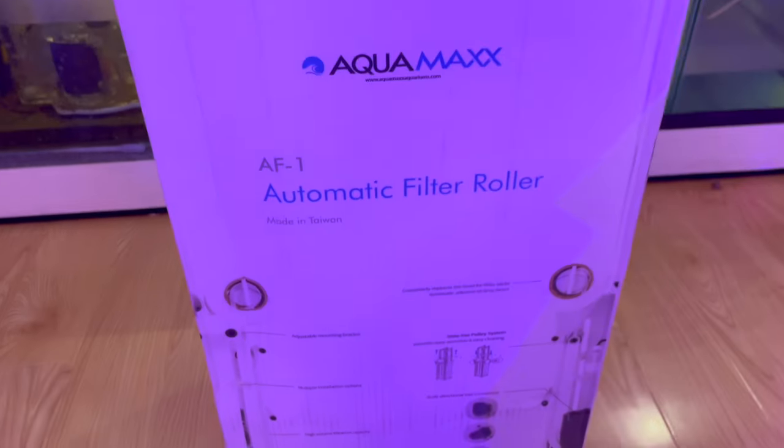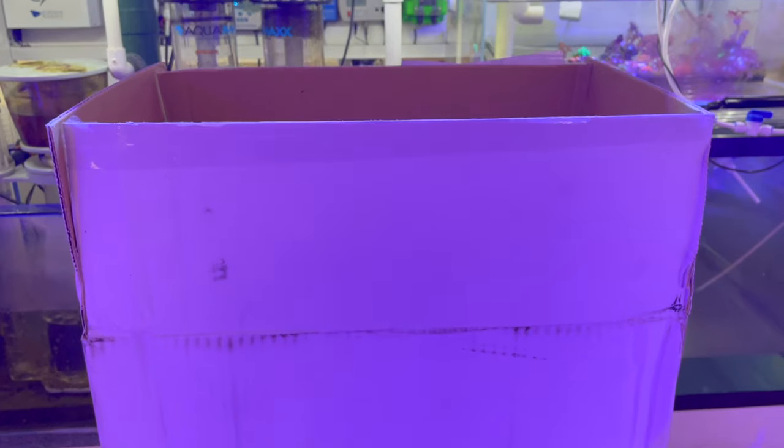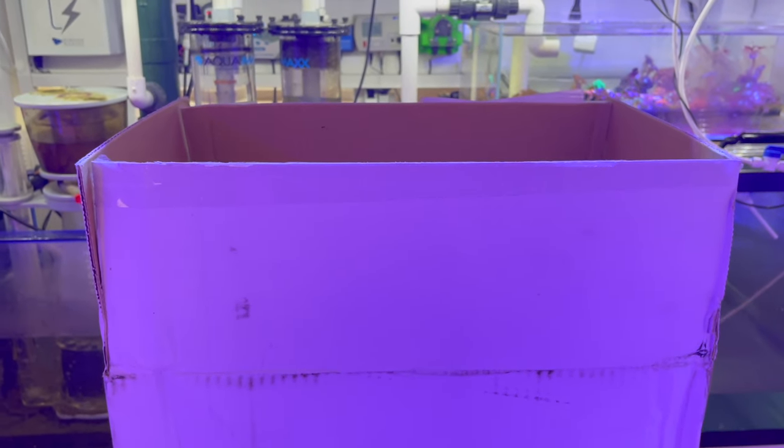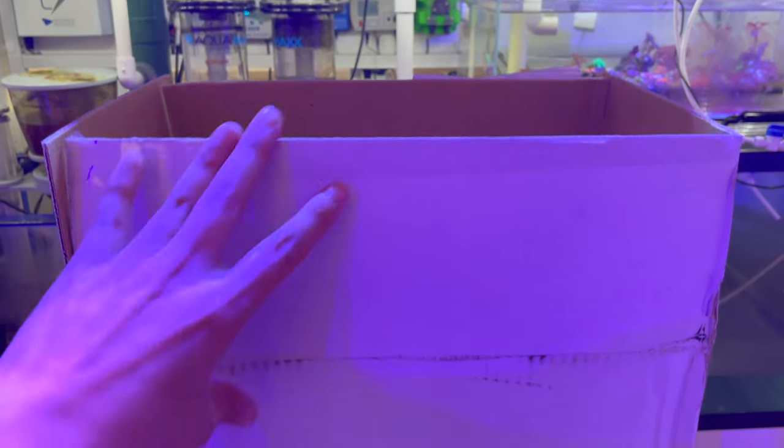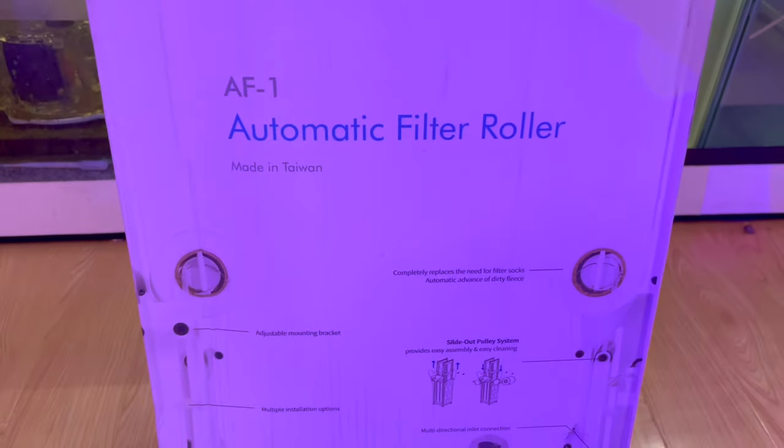When I was looking up videos it looked pretty small, but then when it came the box was pretty big. I'm curious to see how it looks outside of the box. For $180 I'm going to give it a shot.